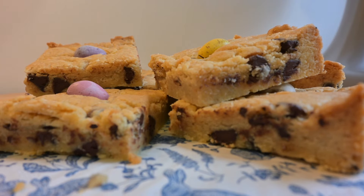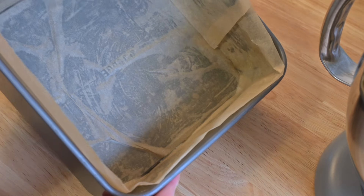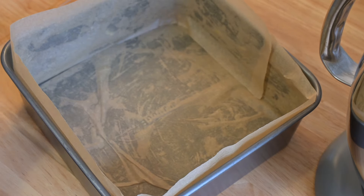What you're going to need is a baking tin. Mine is eight inches by eight inches. I've just lined it, and I've also got my oven preheating to 170 degrees centigrade fan.